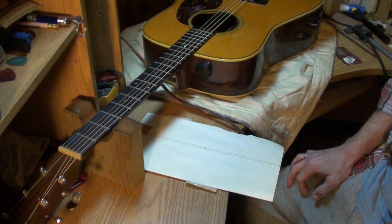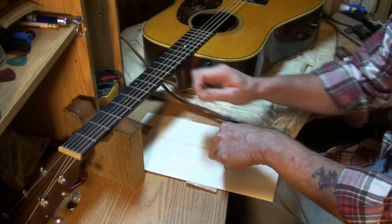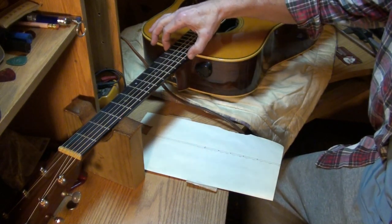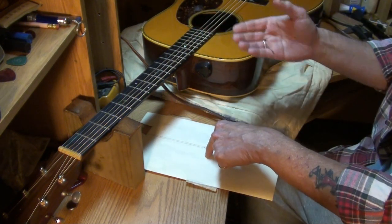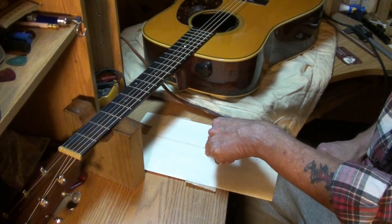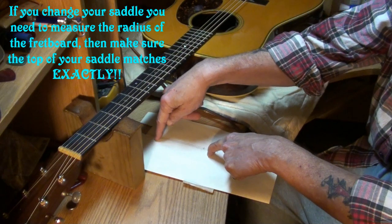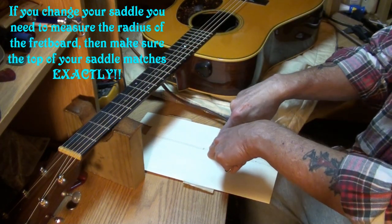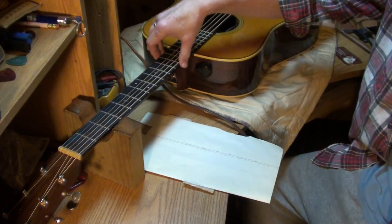A locking compass has a pointed end and a pencil on the other end — you can adjust it to draw a circle. To make a 12-inch radius gauge, put the point in the center of the paper, measure out 12 inches, and draw a circle completely around the center point. You've just drawn a 12-inch radius. Cut that out with scissors accurately and you can check your fretboard radius with it.